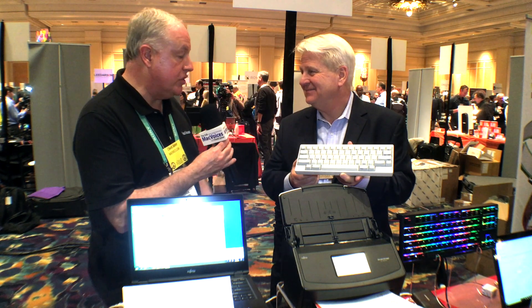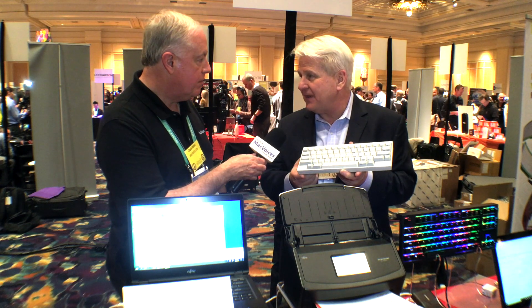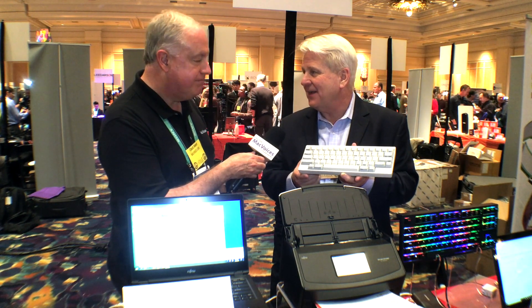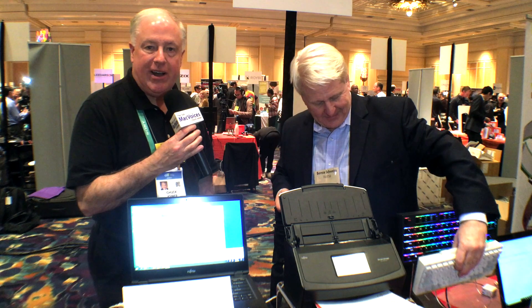Great stuff from Fujitsu, absolutely. fcpa.com is the easiest way to find us — FCPA, Fujitsu Computer Products of America, .com. Bernie, thanks so much for the time. Thank you very much, Chuck. Folks, we'll have more from Pepcom and CES in Las Vegas. Thanks for watching.